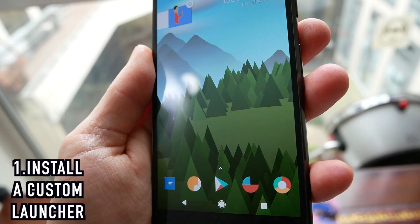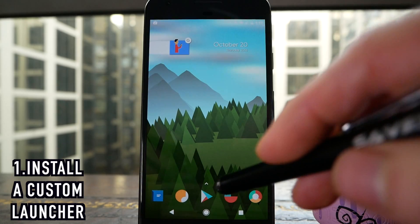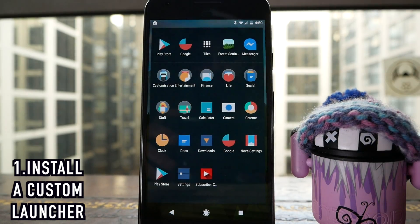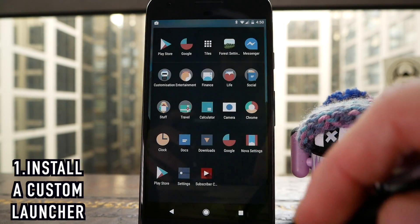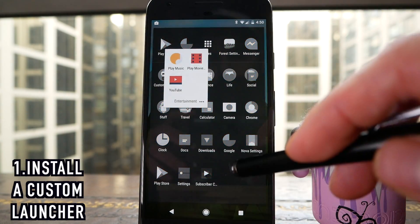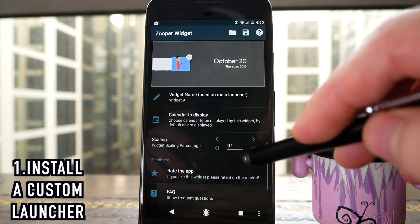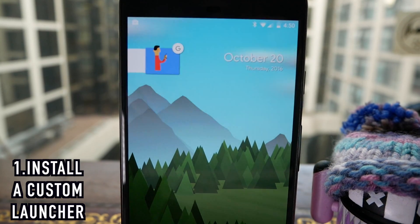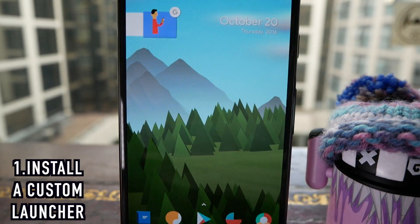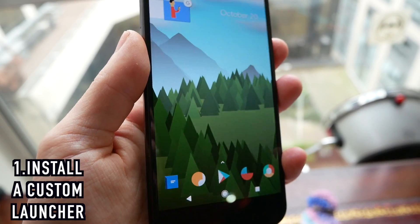Number one is installing a custom launcher. The new Pixel launcher is actually pretty nice and has some cool features, but I think we can do better. My personal favourite is Nova Launcher — it's incredibly customisable, and one of my favourite features is the ability to put folders in your application drawer. It also works really well with custom widgets. This search widget at the top is a Zupa widget and the skin is called Flat UI. The live wallpaper I'm using is called Forest Live Wallpaper and it has a really nice parallax effect.